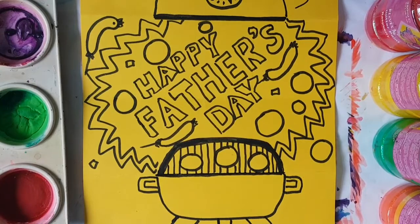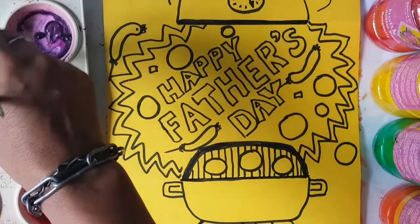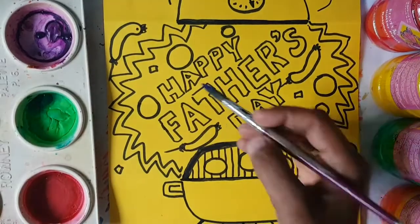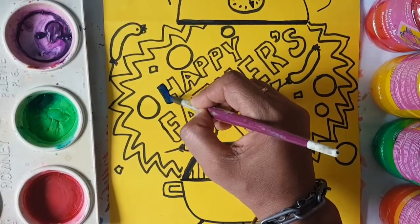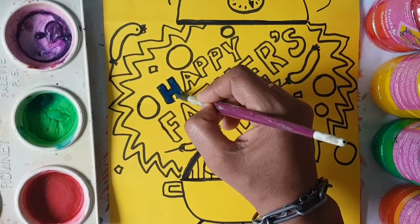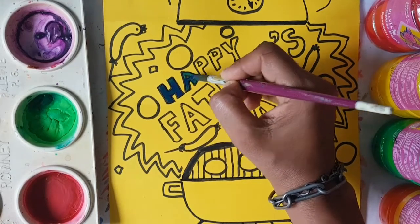So we're going to add some colour to this now, boys and girls. We're going to add some paints, but you can go ahead and use markers, whatever you want. I'm going to use paints and I'm going to paint Happy Father's Day — the words — in blue, because it's for our dad. Blue is a lovely colour for greeting cards for your dad. But you can choose whatever colour you want.